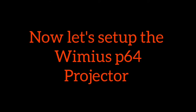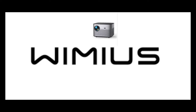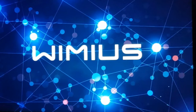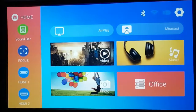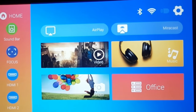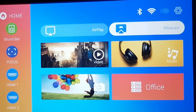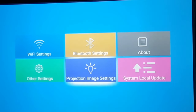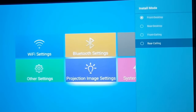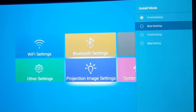Now let's test the projector and see what it's capable of. Booting up, the projector is very fast — you'll get to the operating system in around 20 seconds, which is a fantastic speed. At the user interface the image is very sharp, bright, and colorful — it's an excellent picture. From the settings menu you can scroll down to projection image settings and change it to front desktop, rear desktop, front ceiling, or rear ceiling. If you're mounting on the ceiling, change this setting accordingly to get the correct picture displayed on your wall.